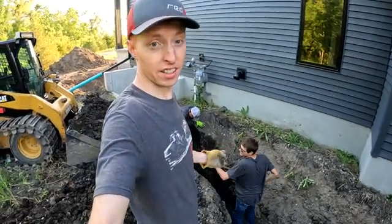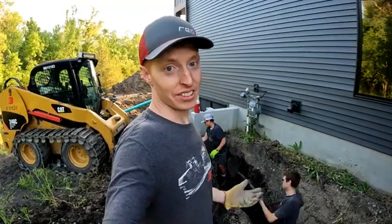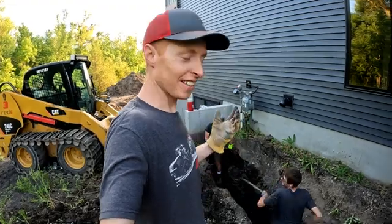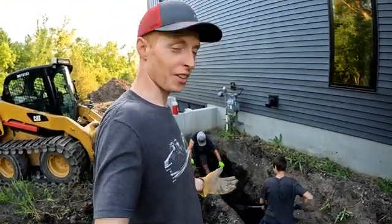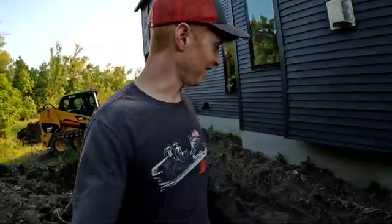So as an intern at Red E, you get to dig trenches. There's got to be worse things in life, right? This is to help people appreciate their work, their mobility, their youth, their muscles — or lack of muscles — things like that.